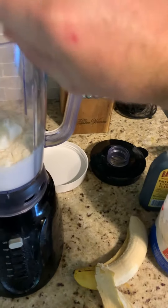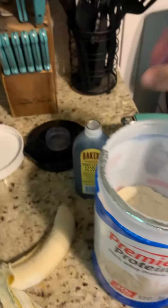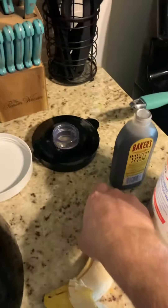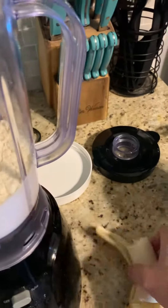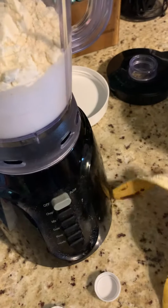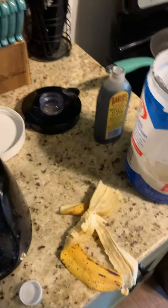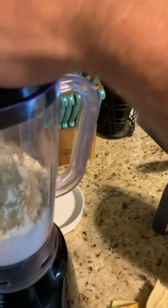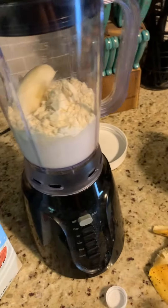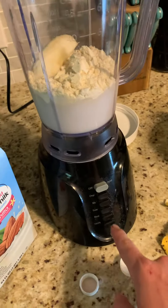About two and a half scoops of Premier Protein — pretty good, mixes up pretty good. Take a little splash of vanilla in there, and a banana in here just for a little bit more. I don't really believe in the 30-minute anabolic window or whatever people talk about, but I just like to have my protein sometime in the near future after I work out. So blend this up and give it a go.